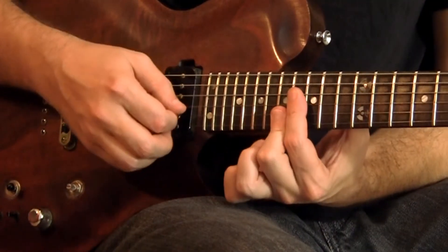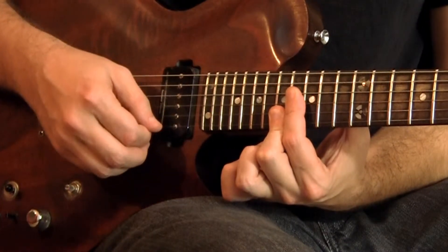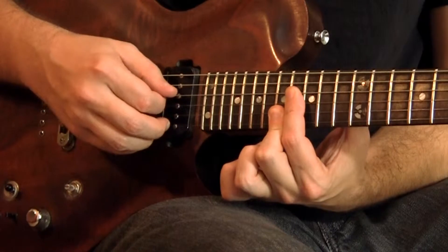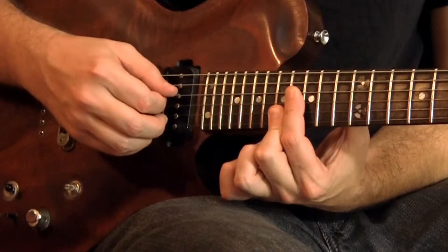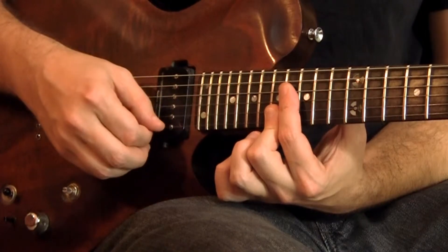The next one is F sharp, B, E, and A. The frets, starting on the D string going up: 16, 16, 17, 17.